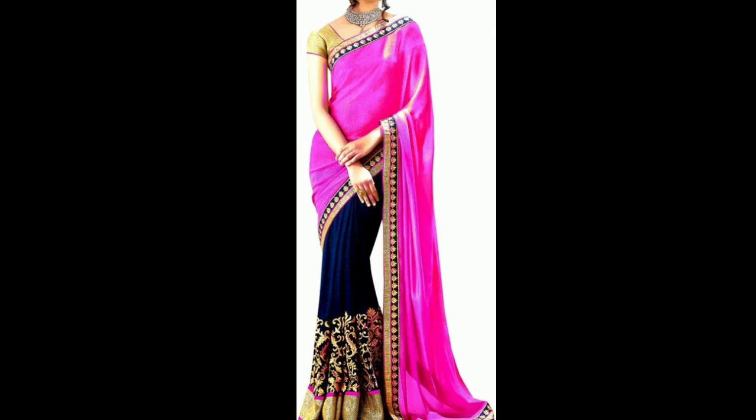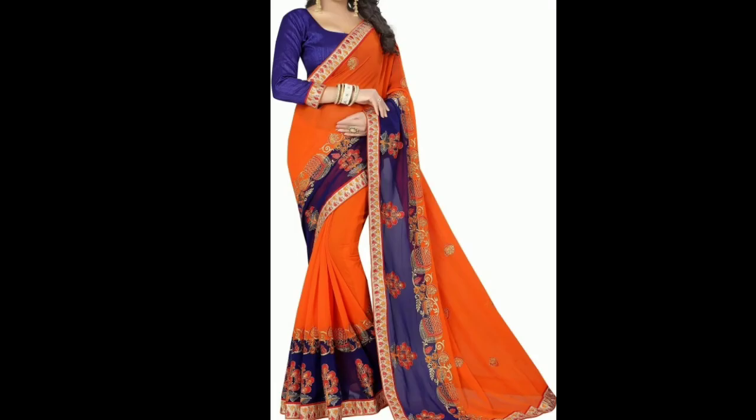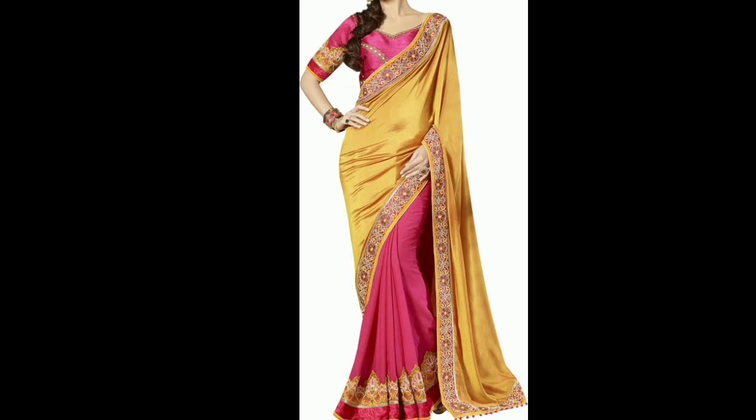Hi guys, welcome back to my channel! In this video I have shown you some designer niche saree collection. I have also shown silk, which is a designer fabric, and georgette as well. I have also shown embroidery work and a very beautiful saree collection in this video.